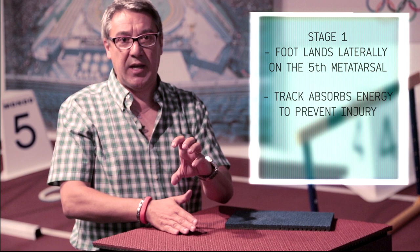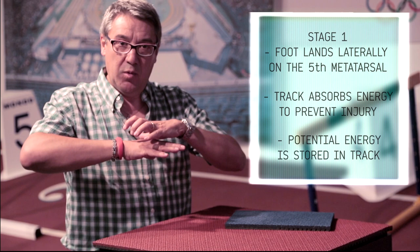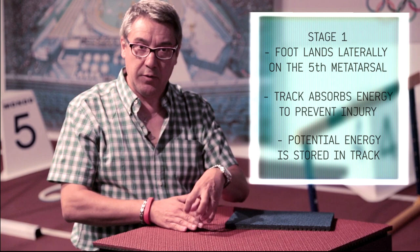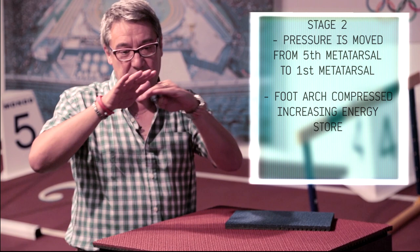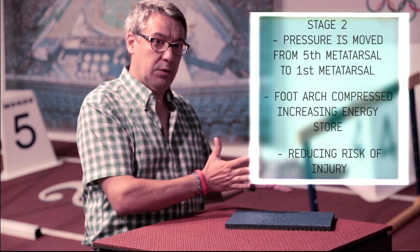First of all, we want to absorb this energy in order to determine less risk of injuries. We want to deform, we want to change the shape, we want to determine elasticity — so potential energy is stored in the track. We don't want to lose this energy; we want to reuse this energy for performance.